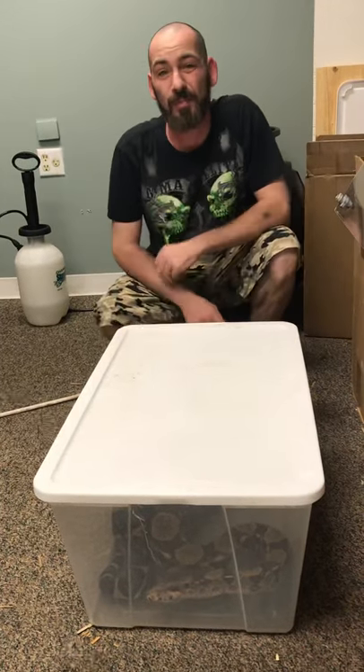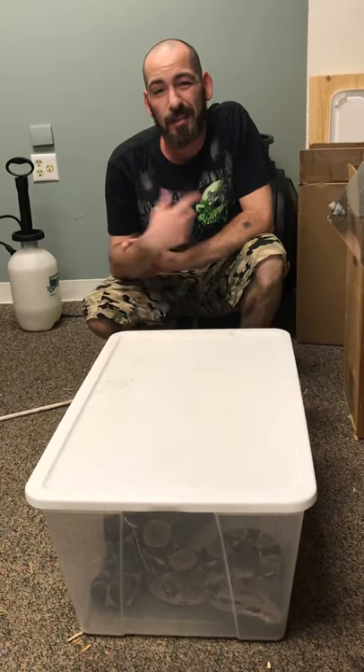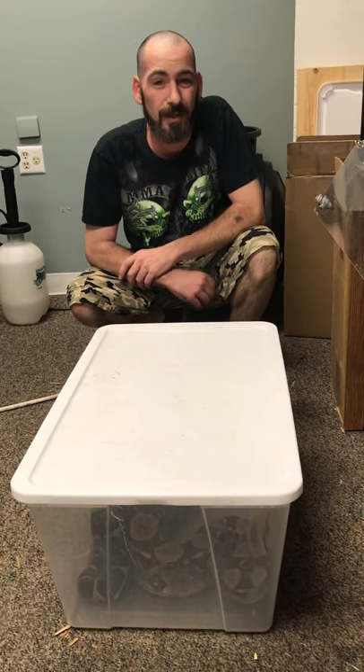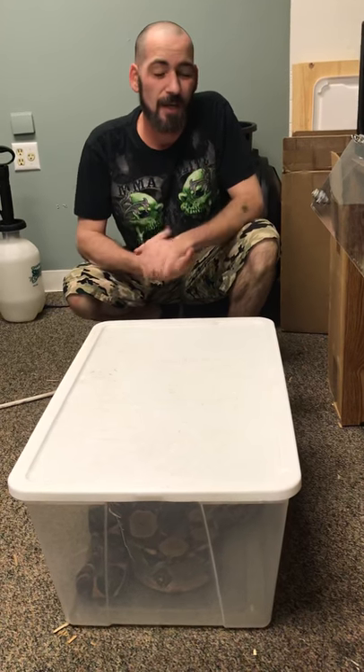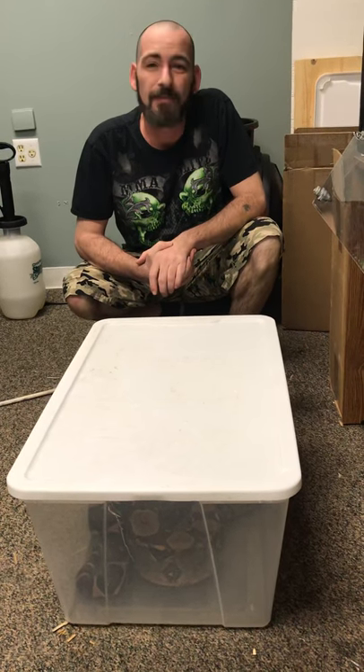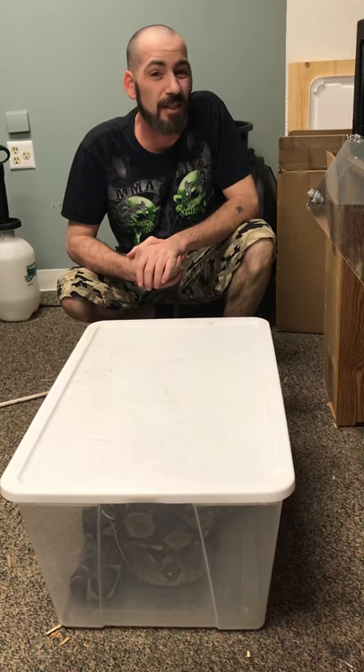That's how easy it is to put a big snake in a bin while you clean out their cage. I see a lot of people not look at their snake — not reading their emotions or what they're looking to do — and they get bit. Just let your snake know what's going on. Train your snakes. It's pretty easy.